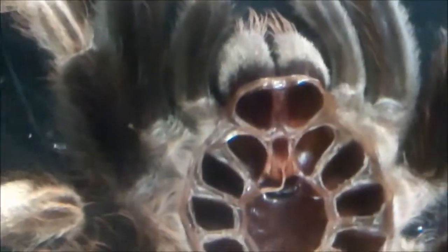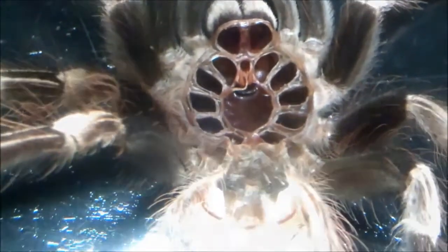These tarantulas really do bulk up well, especially as females if you can get one. An awesome tarantula. If you don't have one, I believe it's a must-own — you gotta get yourself one of these. They're not the most docile of tarantulas but they do vary.